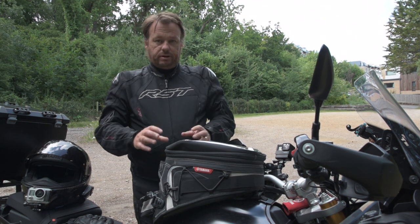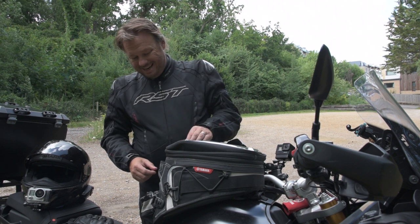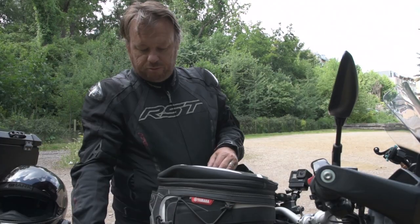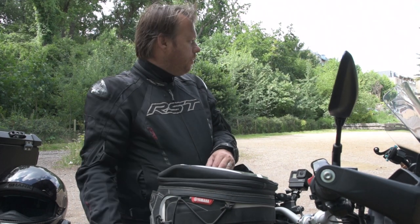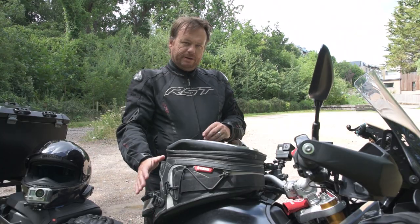This is the tank bag designed specifically for the Super Tenere XT1200Z or ZE — same fuel tank, so it should fit both. And as you can see, it's got a pretty decent shape following the contours of the fuel tank, and it's got a really simple attaching system.